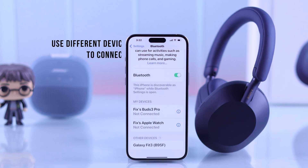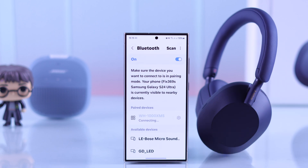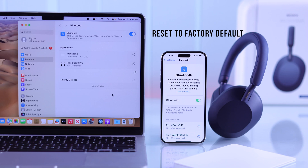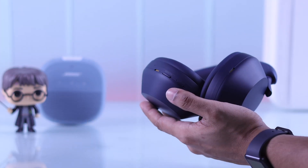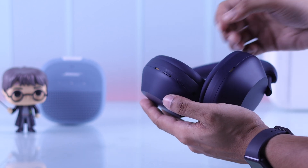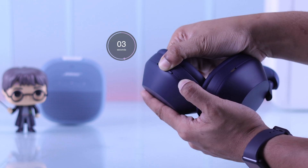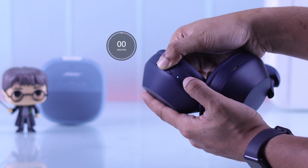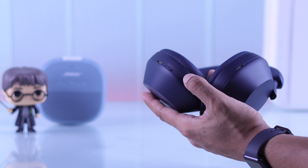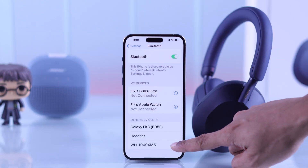After following all these steps, if your headphones still doesn't show up, then try connecting it to a different device and see if that one works. If it doesn't appear on any devices, then it's time to reset our headphones to factory default. To do that, first turn off your headphones, and then hold down the power and the noise cancelling button together for about 7 seconds, after which you will see the blue light flash 4 times. Now our headphones are reset, so you can just turn it back on and it should hopefully appear in the Bluetooth pairing list.